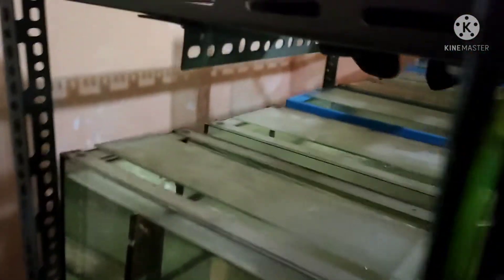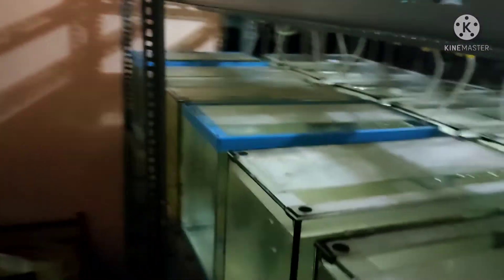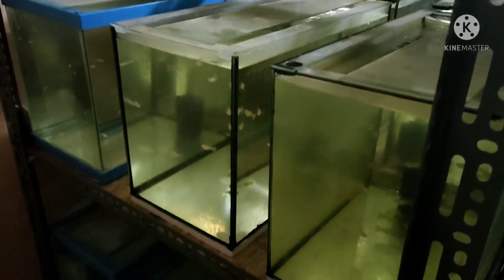Here at the back it's the same setup — also up to the third level. Here you can see the fry. So many fry here, this is where I transfer them, this is where I grow them up. All of these tanks are also 5 gallons.